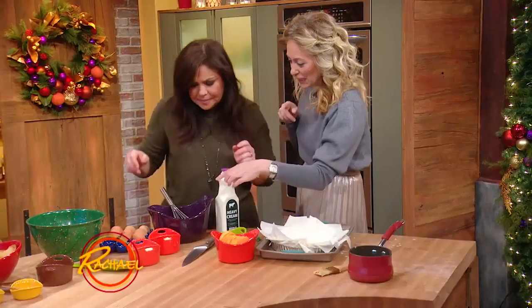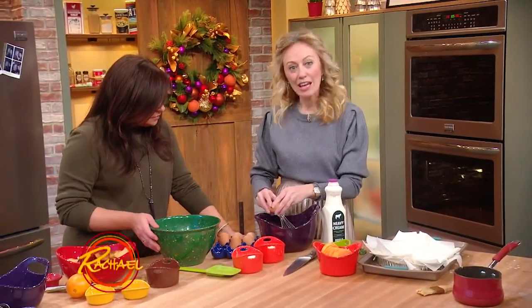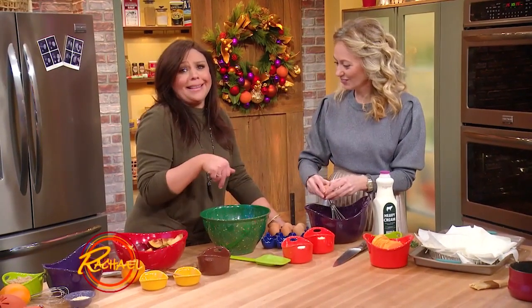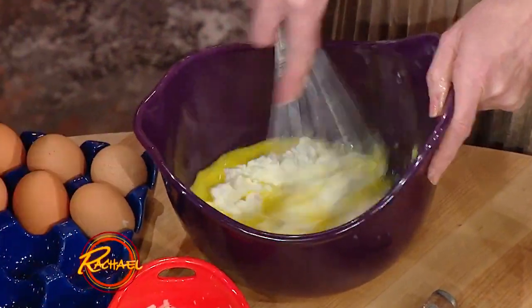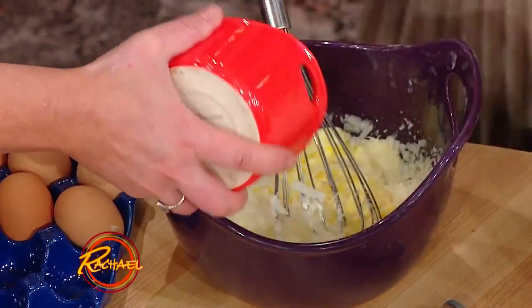And then you make the filling. So I'm going to whisk two eggs, then I'm going to put some fresh ricotta in. You could use goat's cheese if you wanted to, but I'll roll with the ricotta because that's what I like. So lovely whisked up eggs, lovely fresh ricotta, and then some Parmesan cheese — because it's just good in everything.